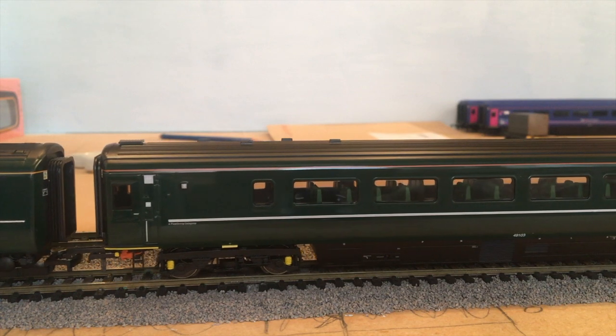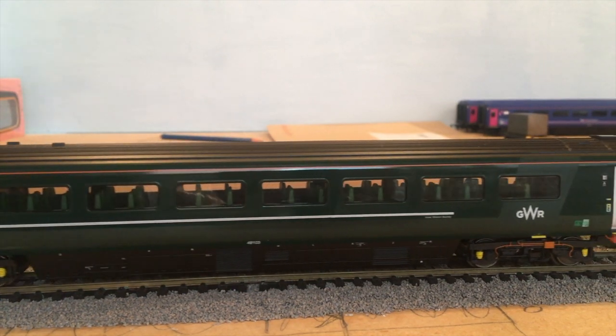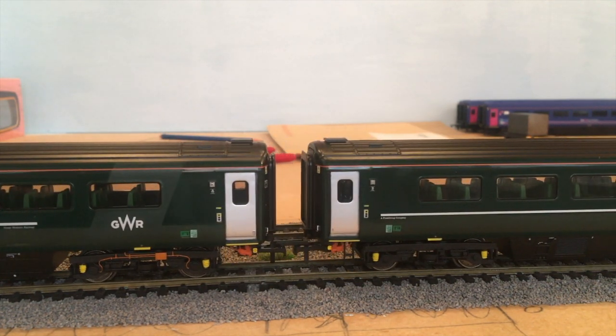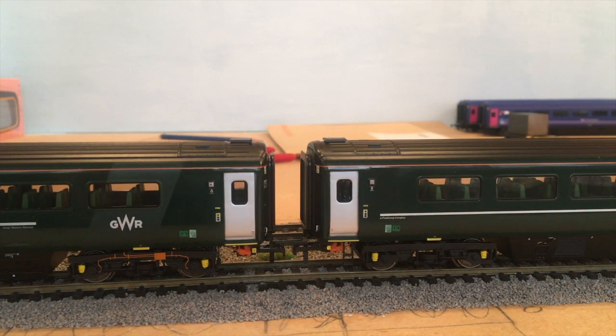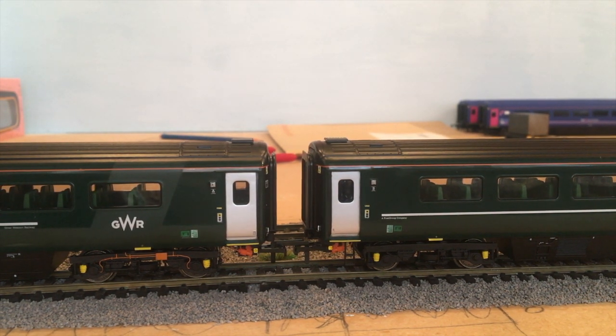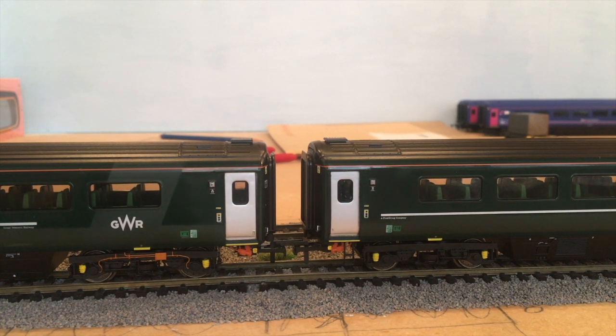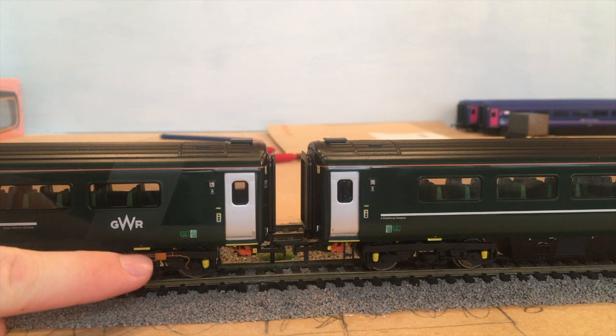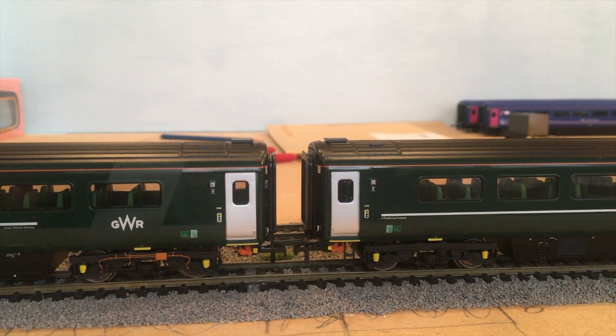Moving along from A - the sliding doors are still picked out, but this time in silver. The gap's quite big but you can definitely eliminate that gap. Tons of detail yet again - the marker lights when the doors are open, the steps, the ETH cable and the power cable, with the detail on the bogey. I think they're just amazing.